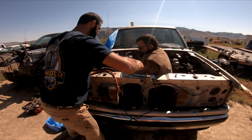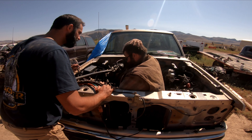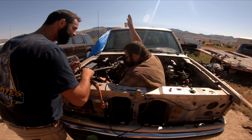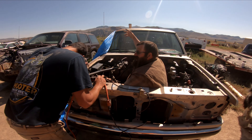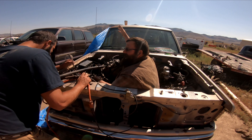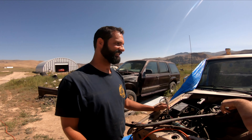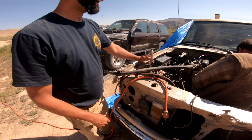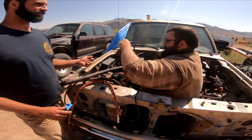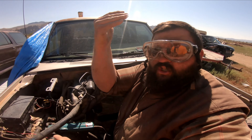Alright, you got this — you ready? Open the gates, open them up! Got it stuck. Alright, here we go — a little goggles. Sorry, I had to cut.